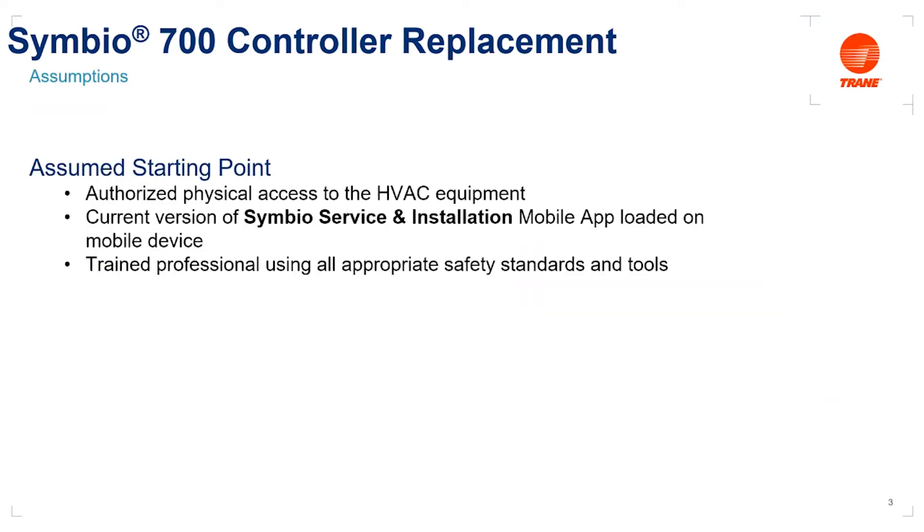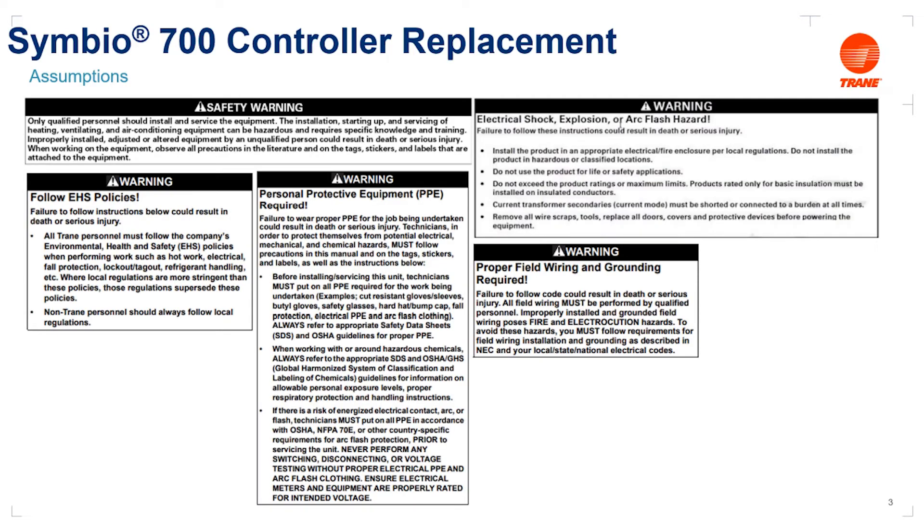We're going to assume that you have authorized physical access to the HVAC equipment the Symbio 700 is installed on, that you have a current version of the Symbio service and installation mobile app loaded on your mobile device, and that you're a trained professional using all appropriate safety standards and tools. The equipment requires the person working on it to be a qualified professional with proper personal protective equipment and following all EHS policies and local regulations.